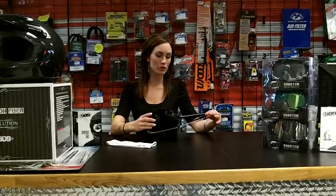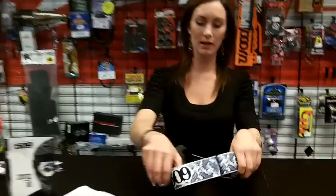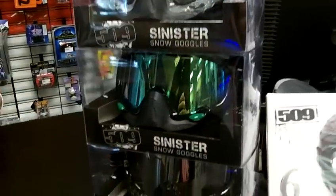Hi, I'm Carrie with Jazz Motorsports. Today I'm going to show you the 509 Sinister Goggle. This one I have here is the white bandana. There are many graphics available. This comes standard with the yellow chrome lens. There are 15 different options available starting at $19.95.